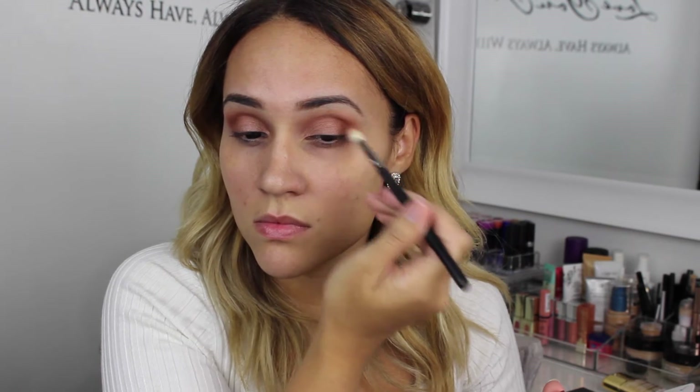To make this look pop a little more, I went in with NYX loose eyeshadow, wet it with some MAC Fix Plus, and placed it right on top of Rum Cake.